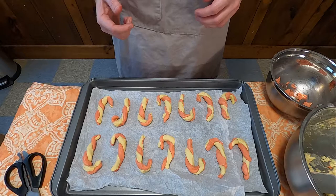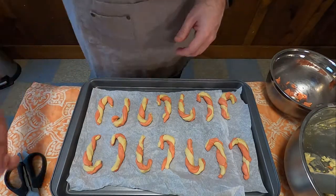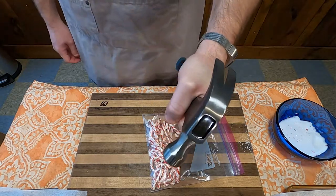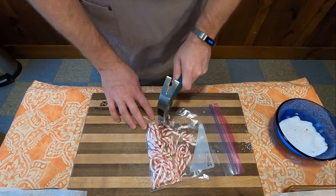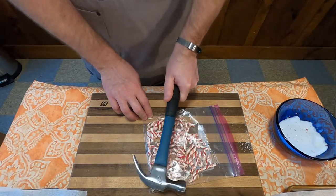Then you will put those into a 375 degree oven for exactly nine minutes. You don't want to do any more than that, even if the cookies don't look like they're done. If you go over that, they're going to turn into sawdust and be completely flavorless. You're going to want to pull them exactly at nine — I can't stress that enough.